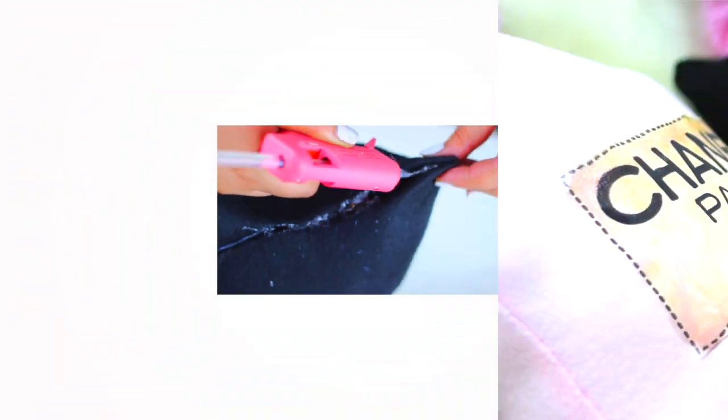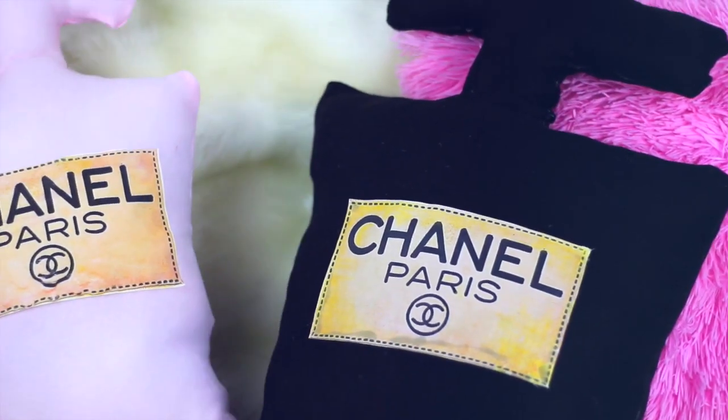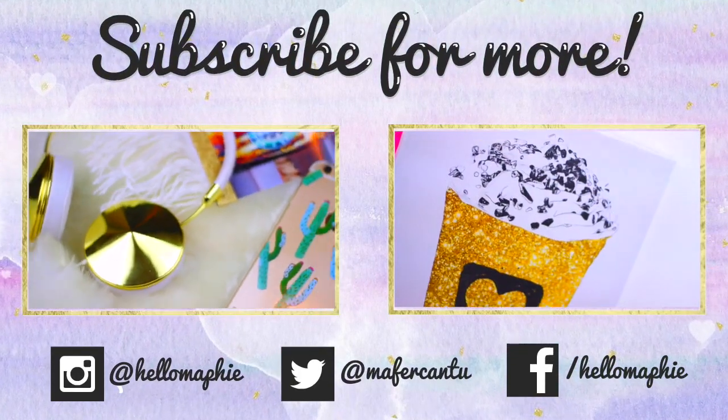I'm super happy with my new pillows — I think they look super cute. If you like them, please give this video a thumbs up. Thank you so much for watching and see you next time. Bye!